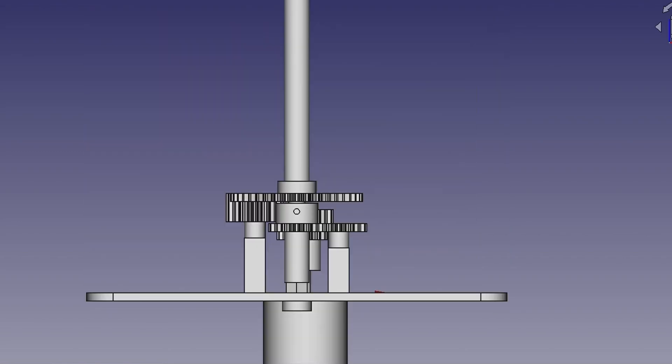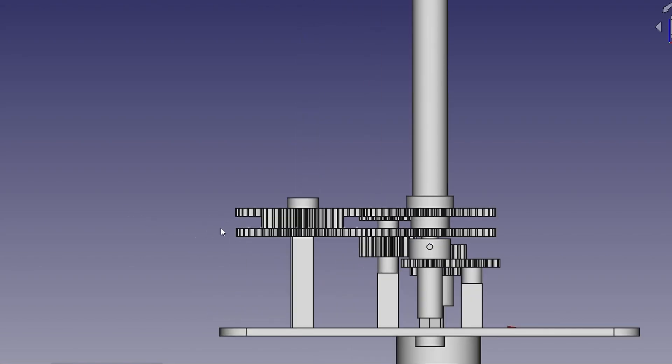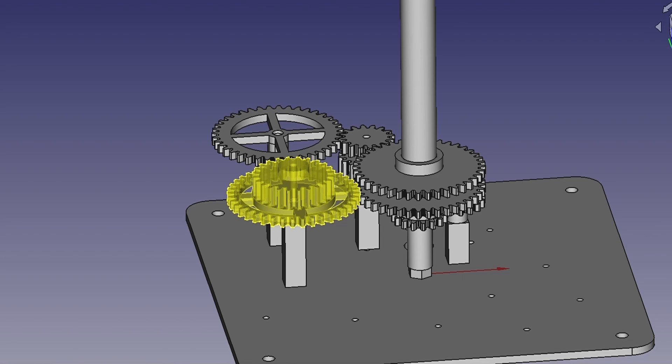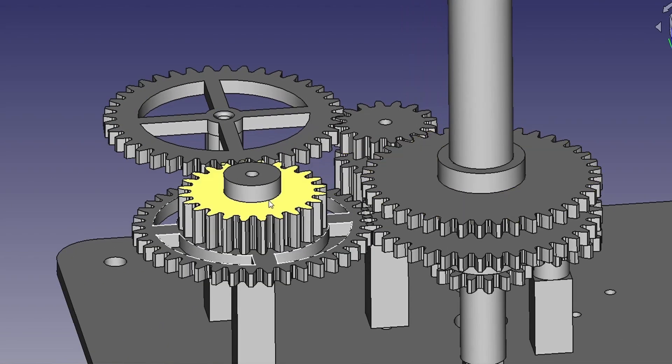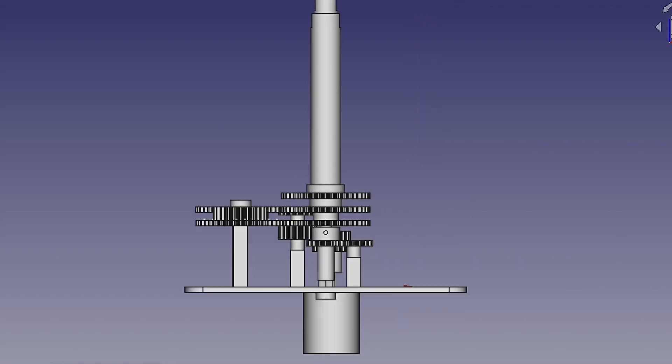Let us add another axial gear for Earth. Motion is transferred from the lower axial gear to the upper one with the help of these 3 gears. These gears drive the reduction ratio as well as the direction of rotation — in our case, it is all anticlockwise. The same scheme is followed for all the planets in the system.